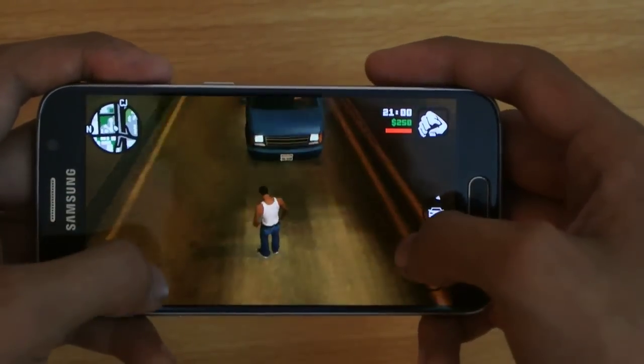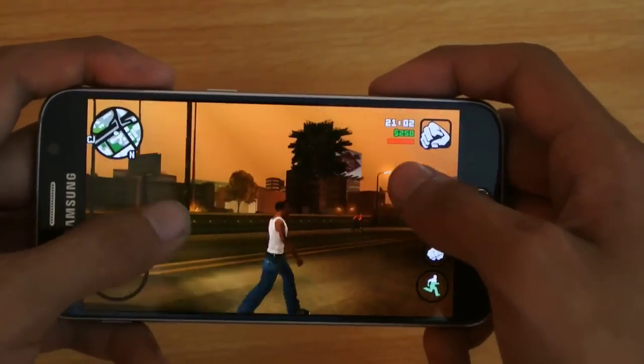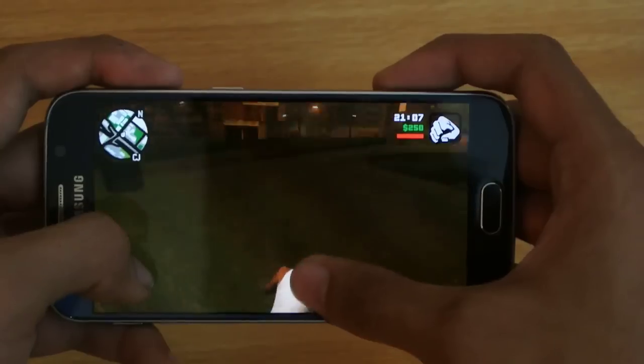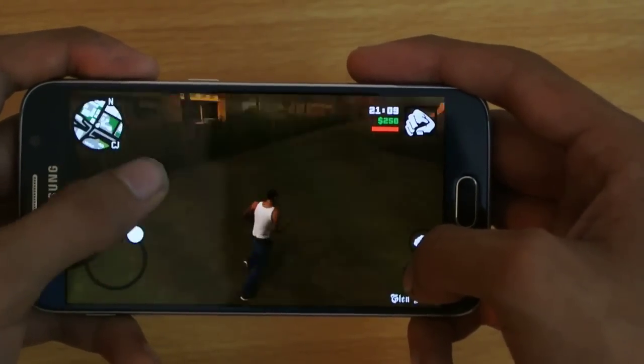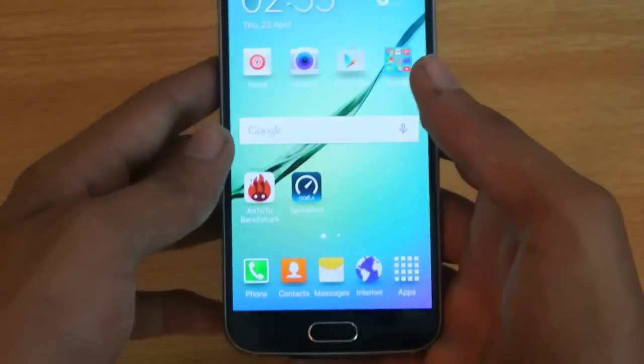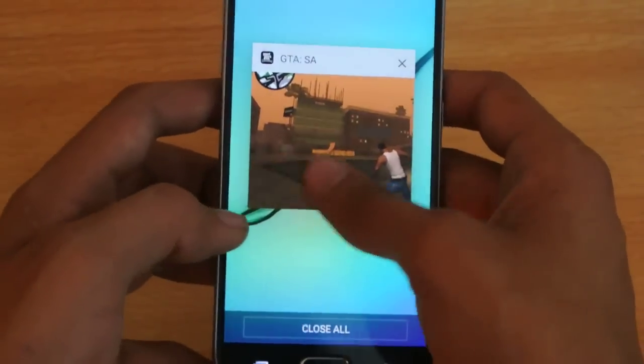I don't have the HTC One M9 yet — probably going to get it next month, next week, or maybe two weeks from now. But yeah, both of these two games are working really fine.